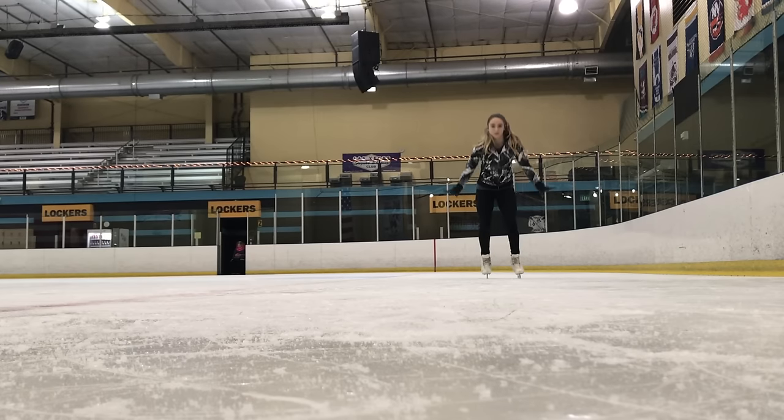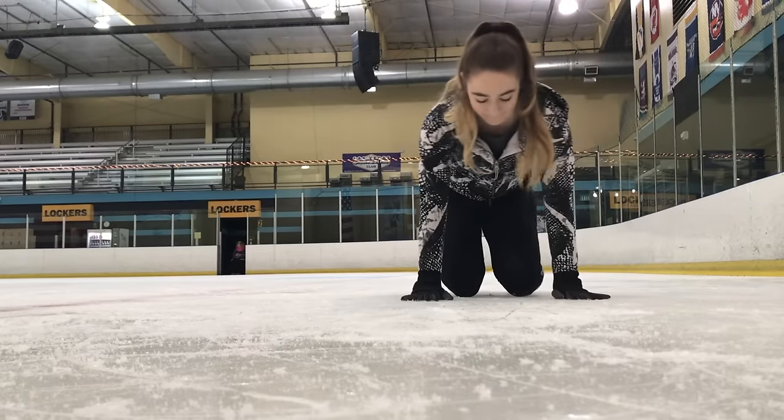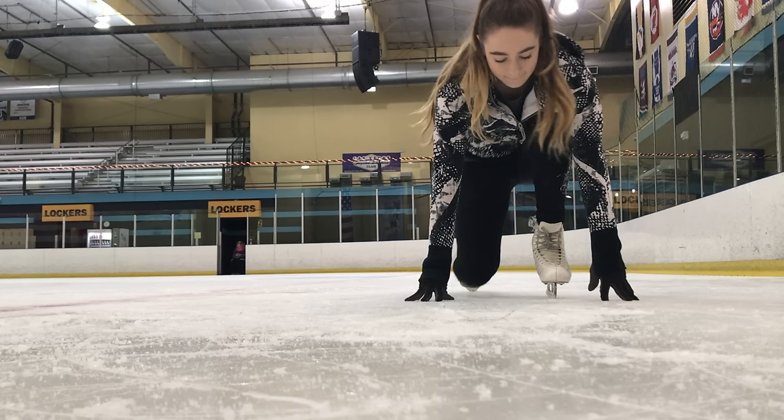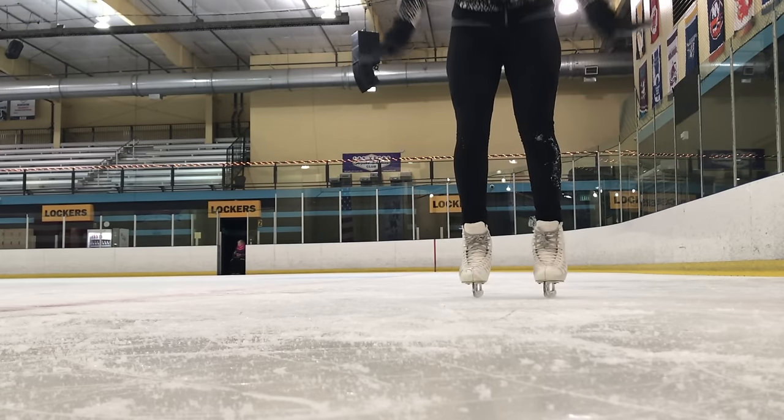It is pretty hard to get up after a fall because the ice is so slippery. So I'm going to be showing you guys the easiest way to stand up. What you're going to do is roll over to your knees, put one leg up, and try to push yourself up with your arms and your legs. Come up slowly, keep your center of balance, and keep your arms out just in case you slip again.